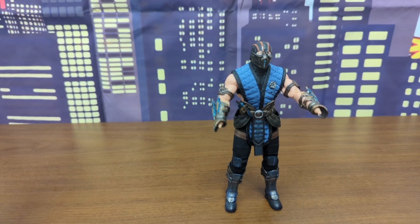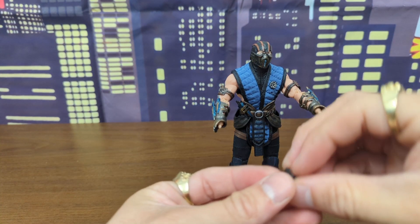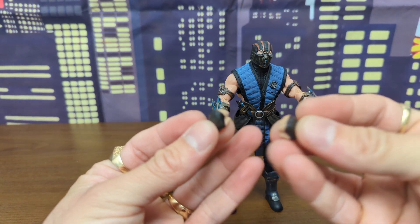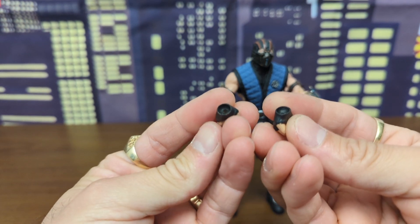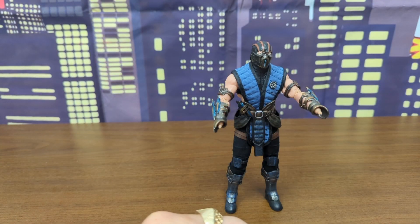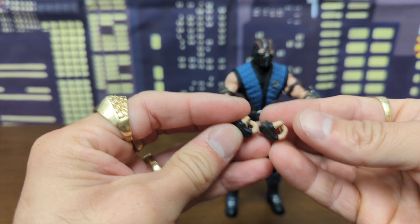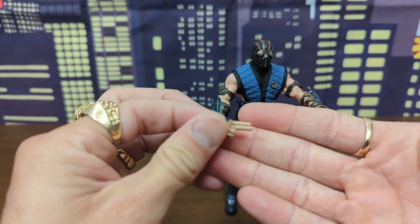You're probably noticing: why don't you have any hands on him? That's because the hands don't actually stay on his wrists. He came with fists right out of the package — when I opened it, the fists were already off his arms and just laying loose inside the packaging. With him, he does have plenty of hands.